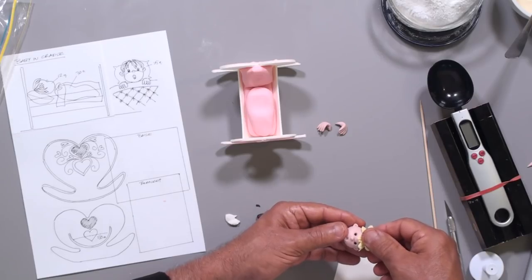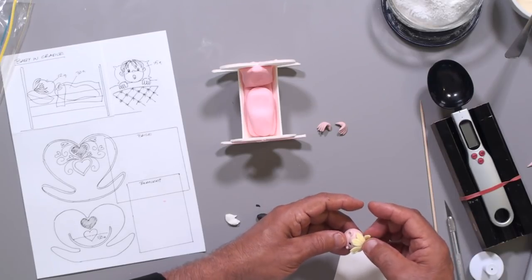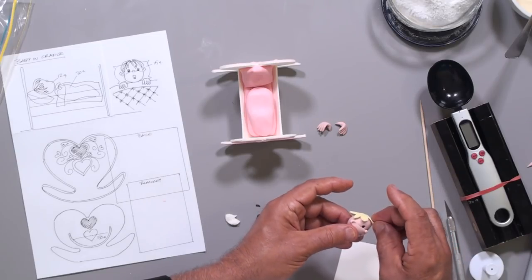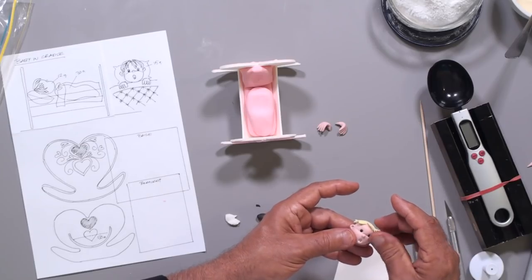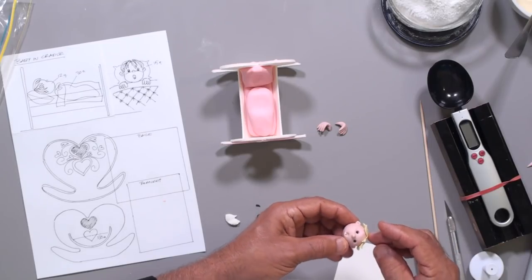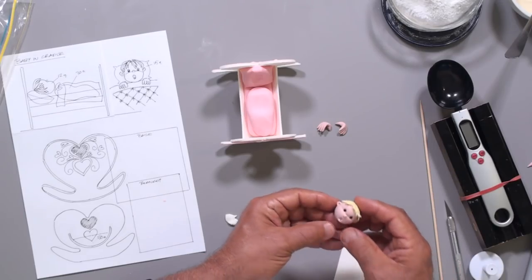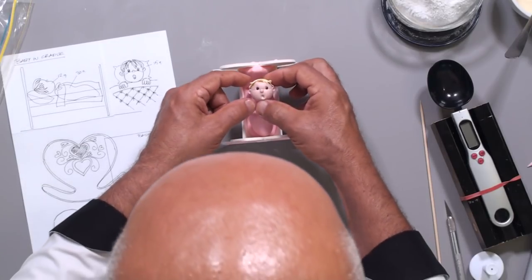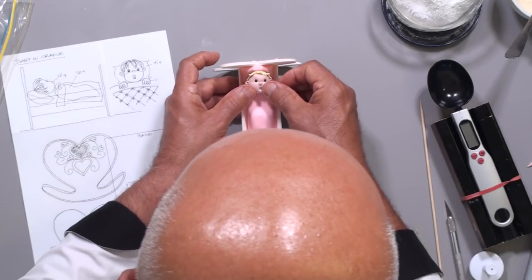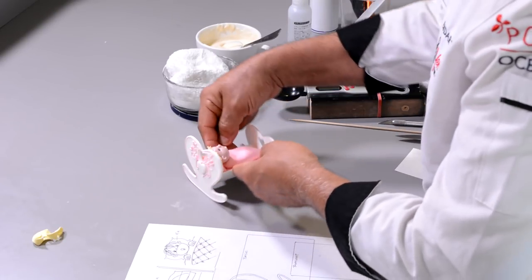You can put like some curlies — just do it like this, you know, baby hair is a bit curly like that. Baby head is done. Now we have to do the blanket.